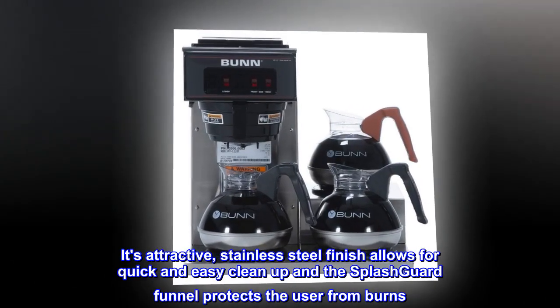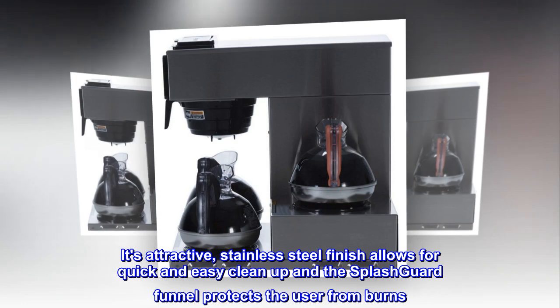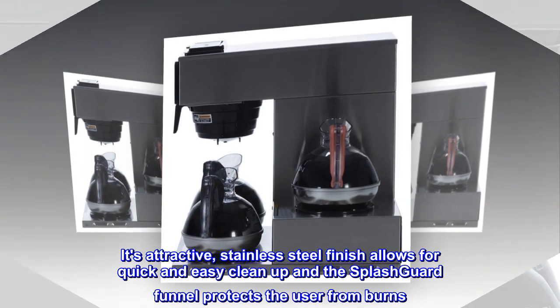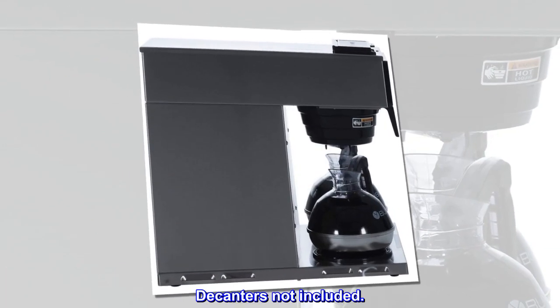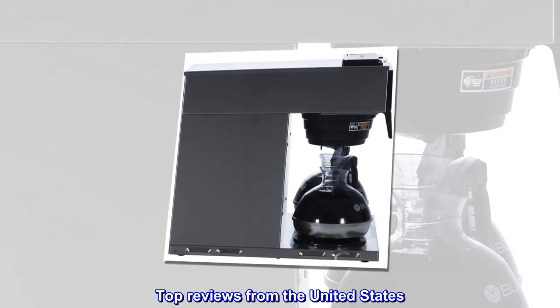Its attractive stainless steel finish allows for quick and easy clean-up, and the splash guard funnel protects the user from burns. Decanters not included.